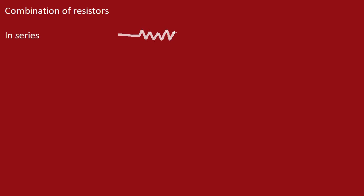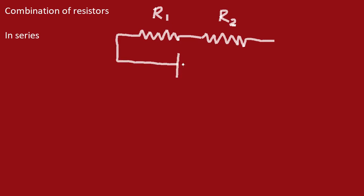When connecting in series, we are joining resistors end to end. The first one is resistance R1 and the second is resistance R2, joined end to end — this is a series connection. We can connect this to a cell, which is the supply of power, and let the potential difference supplied by the cell be V volts. So we have two resistors connected in series, connected to a power supply supplying a potential difference of V volts.